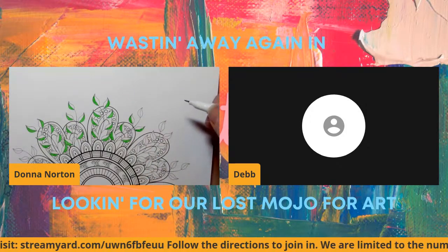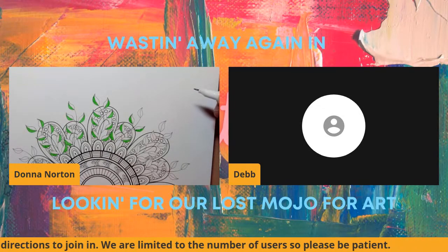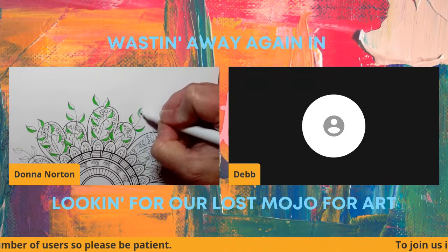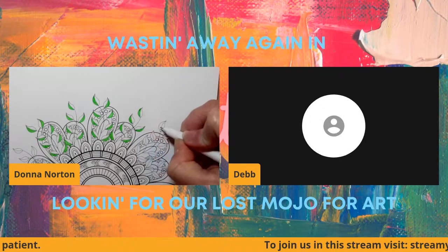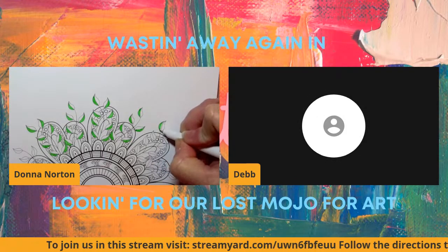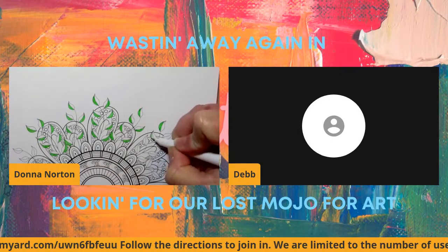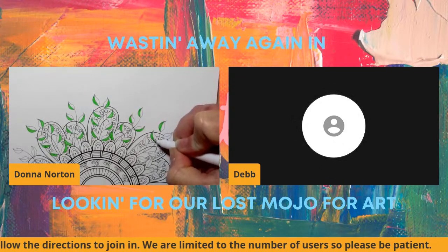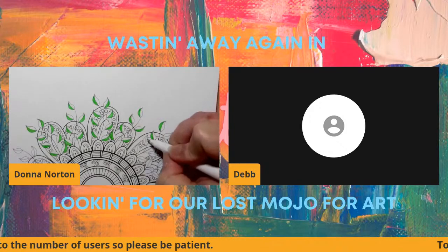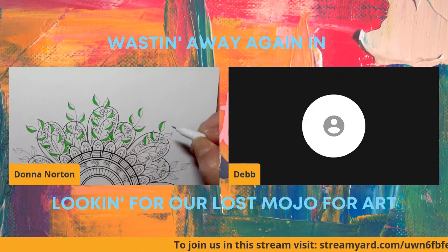For any of you guys that want to actually join in and talk in real time, just follow that link on the ticker and come on over, follow the directions, and I can let you into the stream. We can actually talk together instead of waiting for messages to come through. All are welcome — just follow the standards for YouTube, because I intend for the stream to be monetized. That's all I ask — let's try to keep it clean.